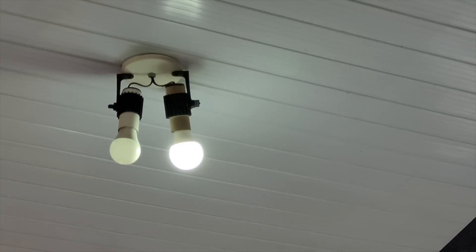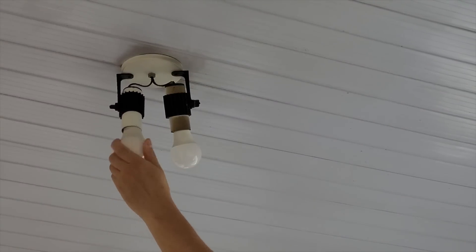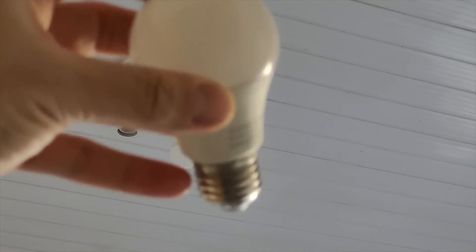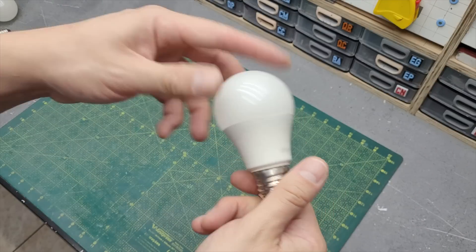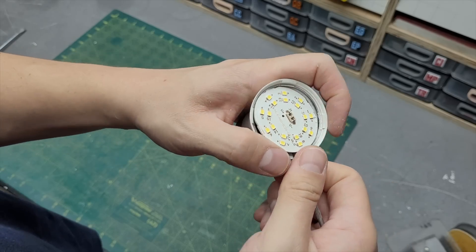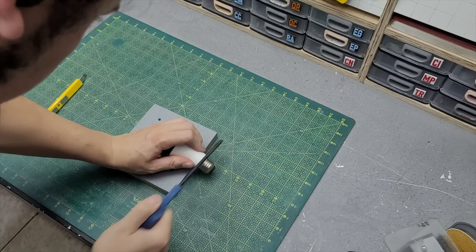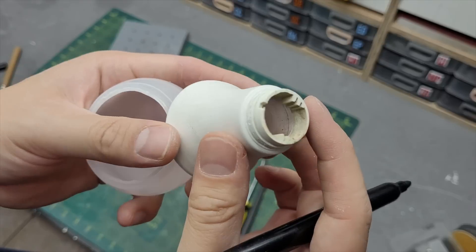I have an issue here in my house where the LED light bulbs don't last very long and because of that I'm constantly replacing them and I end up with this big collection of dead light bulbs. Taking them apart is pretty easy, you just have to use some force. I'm pretty sure there's something useful on the insides but for this project I'm going to use just the shape of the light bulb.